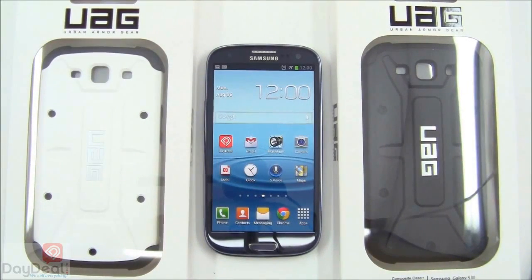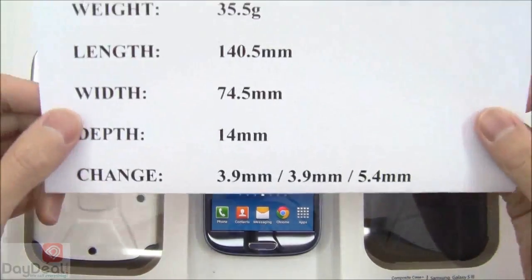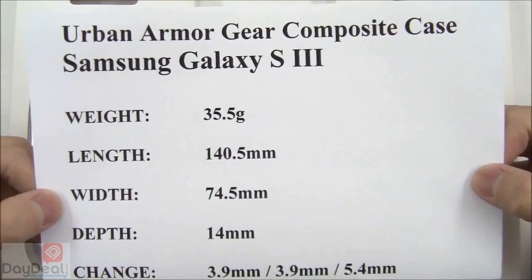We also encourage you to check out this case on our own website at www.daydeal.com. Let's start off this video by giving you the unofficial measurements for the composite case on the Samsung Galaxy S3 right now.